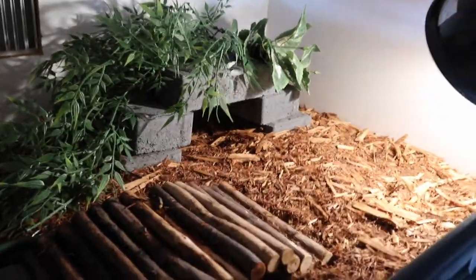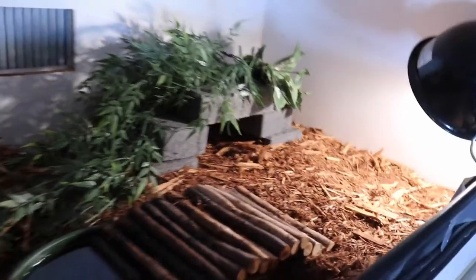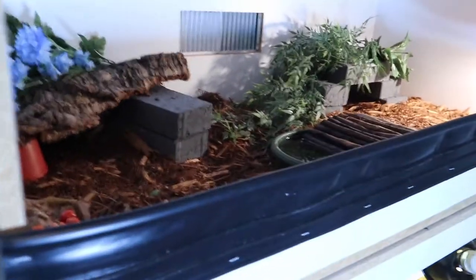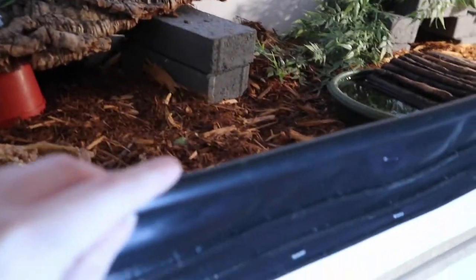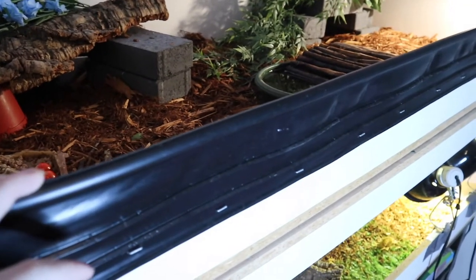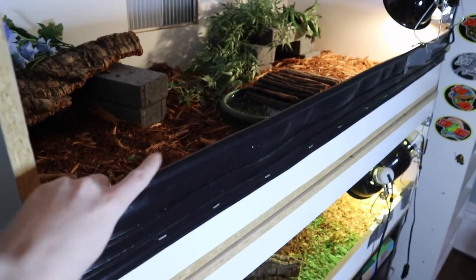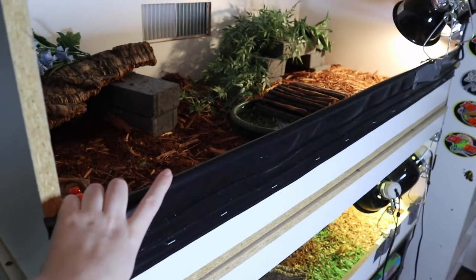He doesn't have a specific basking platform because he would always fall off it, and I don't want him to flip himself because he has a hard time flipping himself back over. This is his cage. On the front, we do have some plastic siding because he is at the size where he can try to climb out. These cages were originally meant to have glass fronts, but we chose not to put them on, so that's why I made the little siding thing — so he's safe.